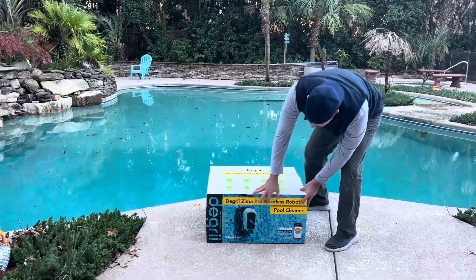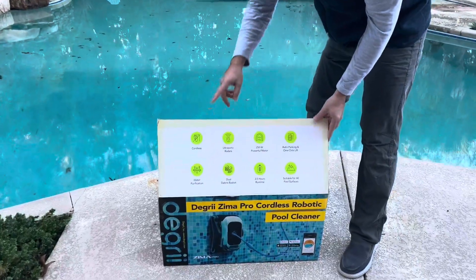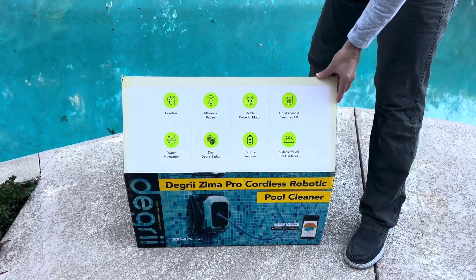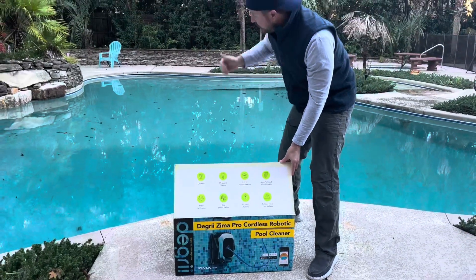As we unbox it, it came packaged really, really nice. A few features about it — this is cordless, so you don't worry about booster pumps or any sort of plug-in or anything else. It's all wireless, cordless, rechargeable battery, which is definitely neat. Out of the box, throw it in, good to go.